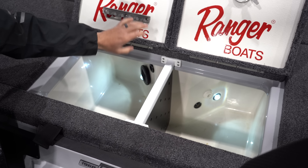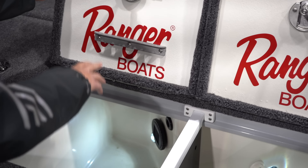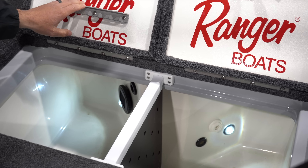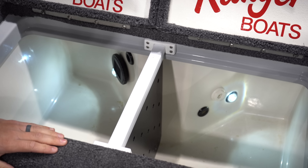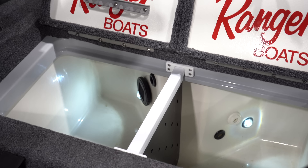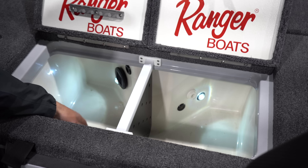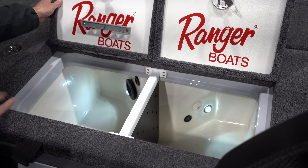Going back to the live wells — just notice this right here comes standard with the clips, it has six cord clips. The live wells are also lighted and have space for your boater or co-angler. Really nice live wells. Like I said on the ride system, there's a temp gauge in here that tells you what your live well temp is, so in the summertime you can keep it at a certain temp.